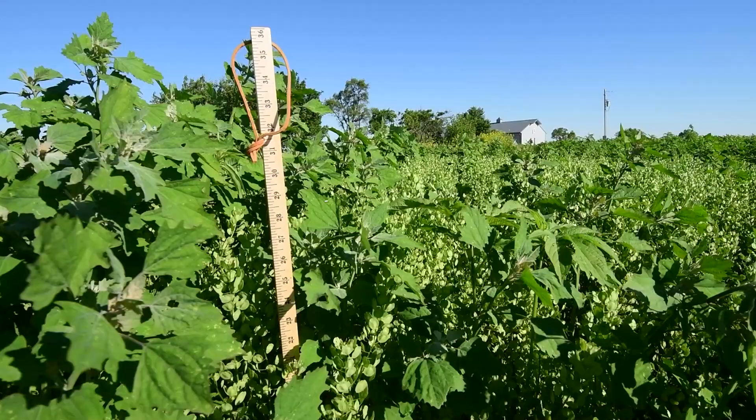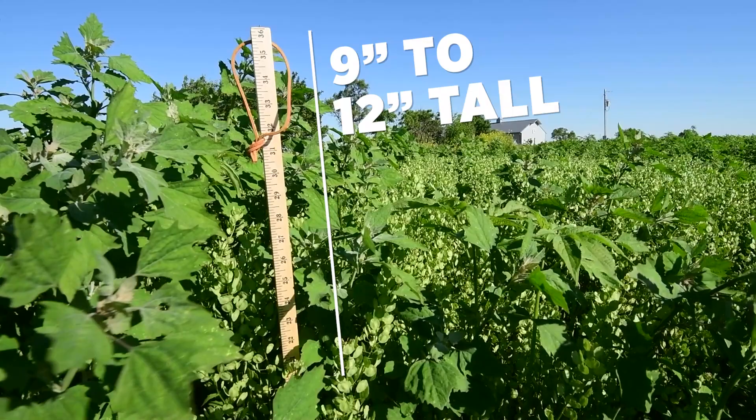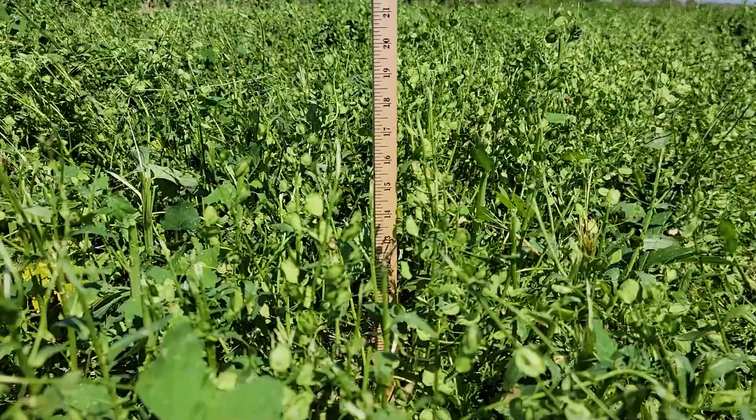If we're going to use mowing as the management technique on our new plantings, there are two critical components that have to be applied for it to be successful. The first is mowing height — we want to mow these projects at a height of 9 to 12 inches tall. If you think you're going to accomplish this using a lawn mower or a finishing mower, that's probably not going to work because it will mow the new planting too short. We want to use something like a bush hog or a shredder — something like this mower hooked up to a tractor three-point — so that we can raise the height to our desired 9 to 12 inches.